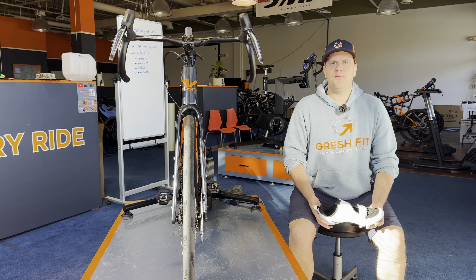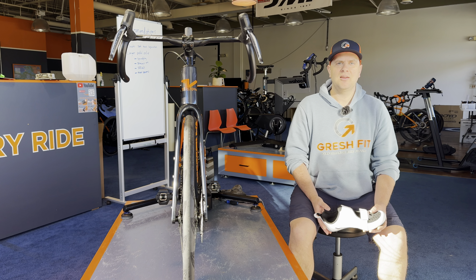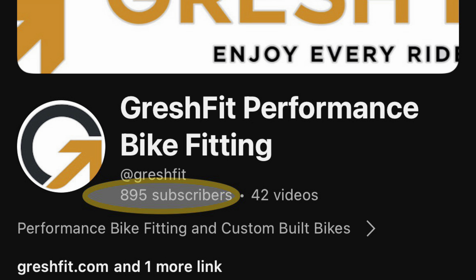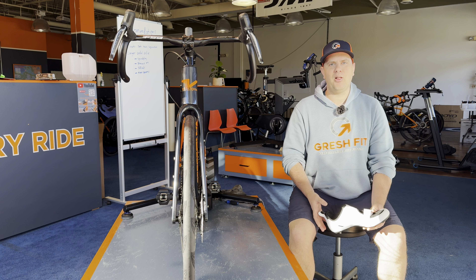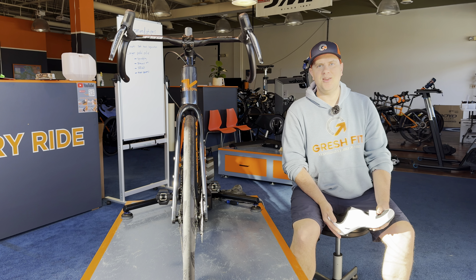Before I begin, if you like my content, please subscribe or like, preferably both. This channel is reaching a milestone soon — a thousand subscribers — so help me get there. I appreciate your support and I'll continue making content as long as it makes sense, so thank you.